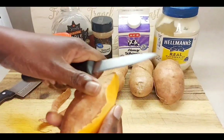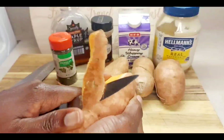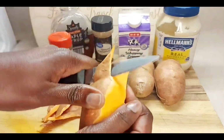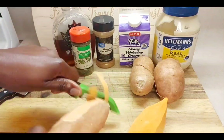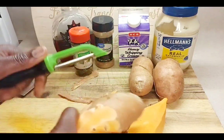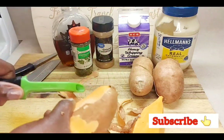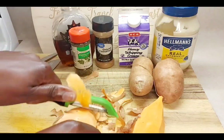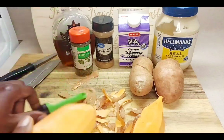Then cut them into smaller pieces so they're easier to boil. You can also use a vegetable peeler — this may be easier than using a knife. Just peel them like so and continue to do that for the other potatoes.